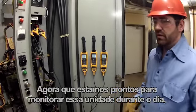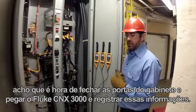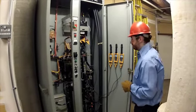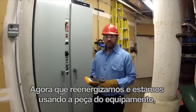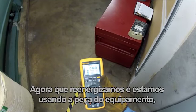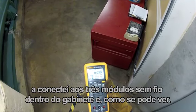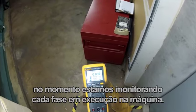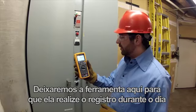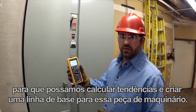Now that we're ready to monitor this unit throughout the day, we're going to close the cabinet doors and use the Fluke Connects 3000 to log this information. Now that I've re-energized the piece of equipment and we're running, I've connected to my three wireless modules inside the cabinet, and as you can see we are monitoring each phase running through to our machine. We're going to leave this here and let it log throughout the day so that we can trend and build a baseline for this piece of machinery.